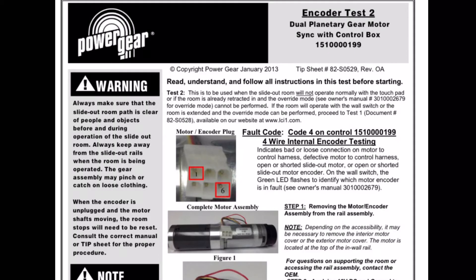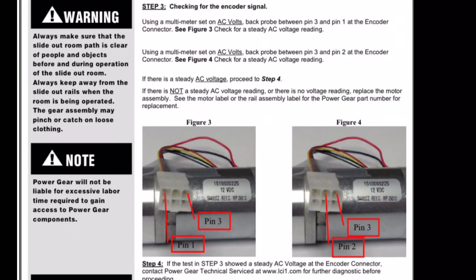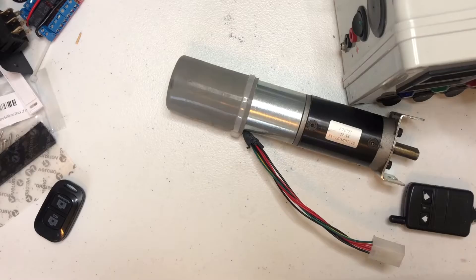The instructions are only a couple pages long. It'll show you where the encoder power is, so you have to have power going to the encoder and you also have to put power to the motors. Then you measure with your meter on AC between specific pins, and I'll demonstrate that here on the bench and later on the motorhome.